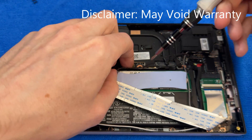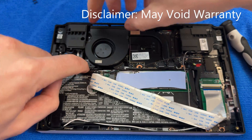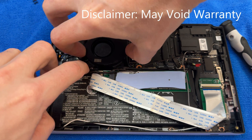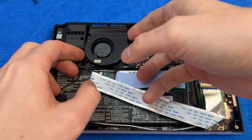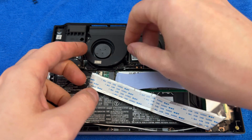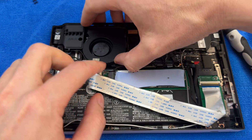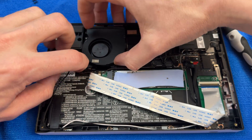If you're going to do this — which you shouldn't — but if you do against my better wishes, be very careful and very gentle. It's not that you'll easily break something, but you could easily break something if you're not gentle. Don't reef on things and pull wires — that wire right there could get snagged and you'll end up breaking your device.